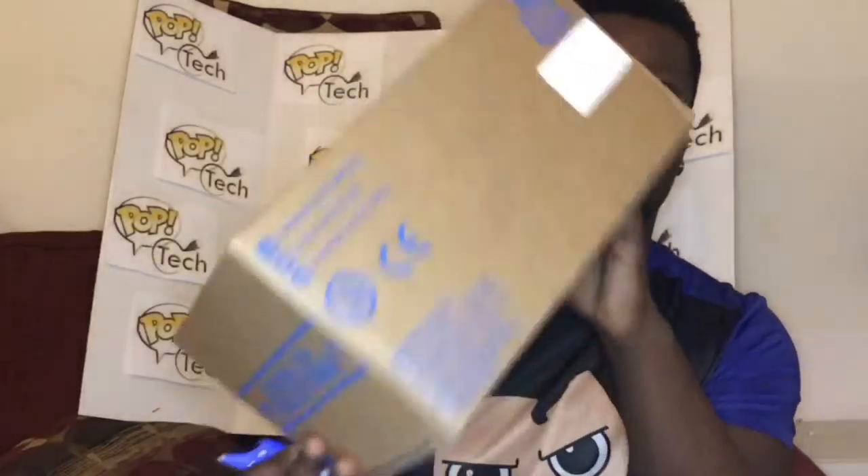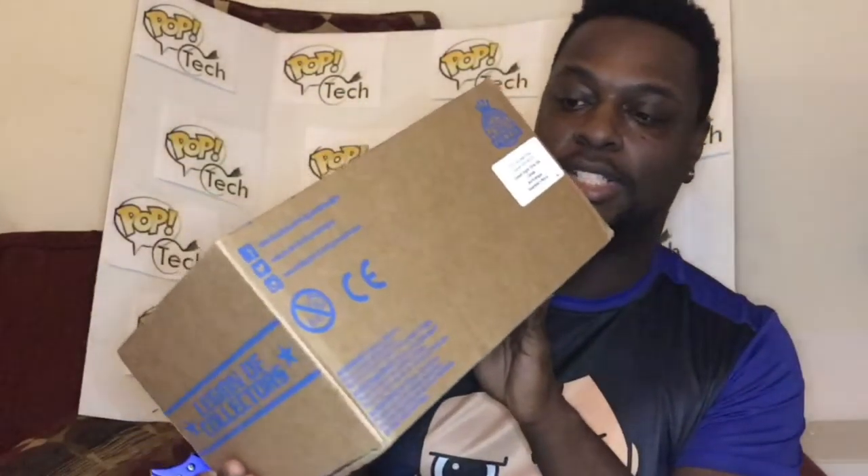Let's see what's in it — it seems like something is rattling inside. I saw a post where someone said the stuff was broken or smashed when they got it, so let's see and hope that it's not that way. So let's open it up.